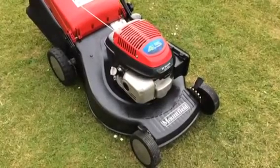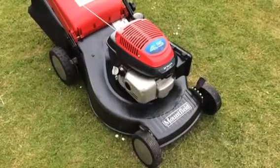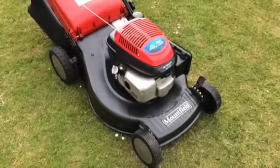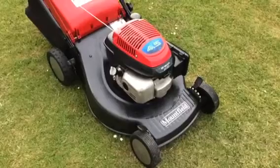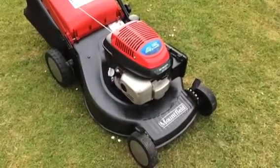Hi folks, here is my Mountfield 21-inch large Honda engine mower. I've just spent a lot of time and effort servicing and refurbishing it.